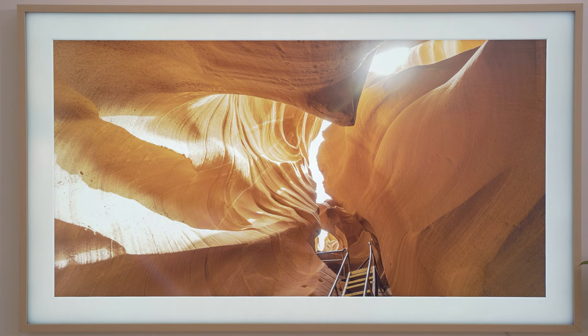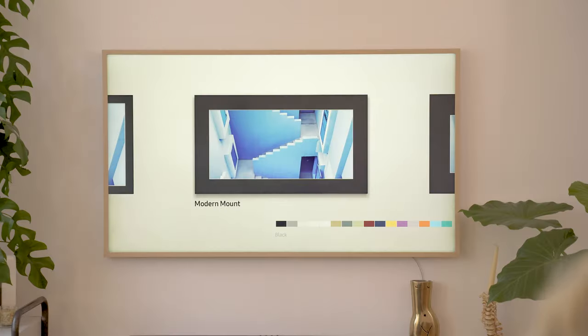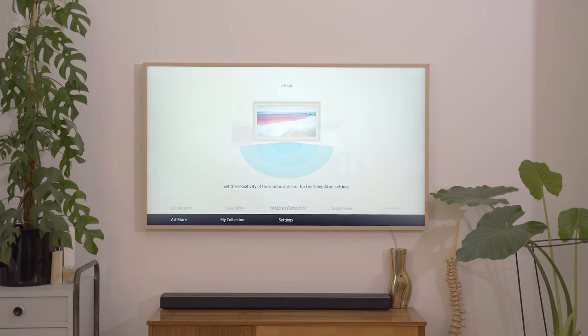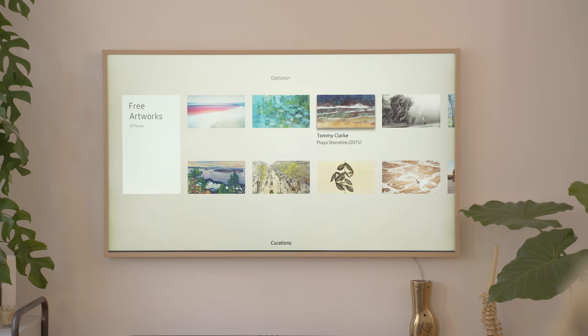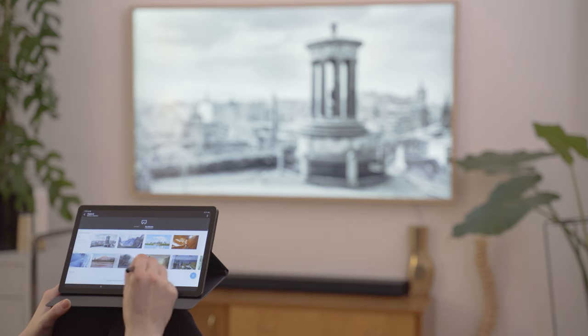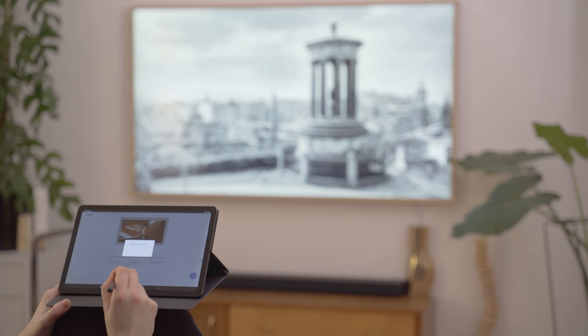Last but not least, this television offers the so-called art mode. Here the television displays professional artworks from famous painters and photographers. You can select what kind of border you want as well, for an even better immersion. Furthermore, the television adjusts the brightness according to the brightness of the room. Just be aware, there is only a very limited selection of pictures available for free, but you can sign up for a monthly subscription. You can also upload your own pictures, and of course that's free of charge.